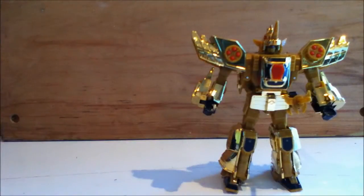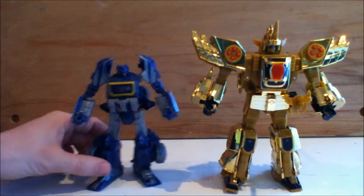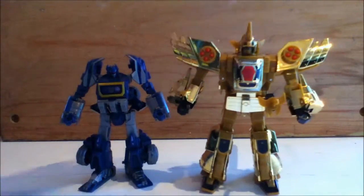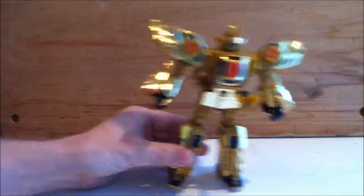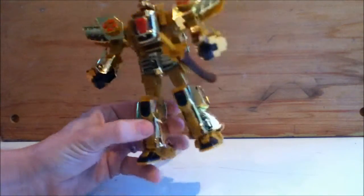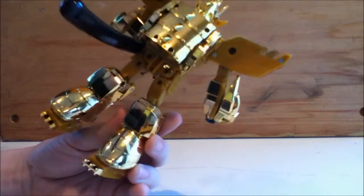Just for size, here he is next to Deluxe Soundwave so you can get a feel for how big he is. And obviously the first thing that strikes you is all this shiny gold plastic. And also not a lot of kibble, which is very cool.